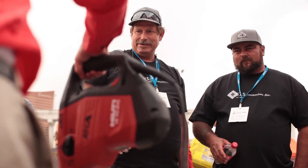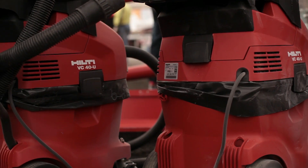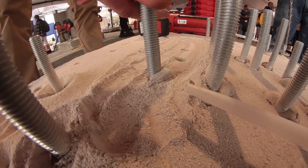What the hollow drill bit does is it allows you to drill the hole and extracts the dust into the Hilti vacuum system. So therefore afterwards, when you're ready to install your adhesive anchor, there's no hole cleaner required whatsoever.